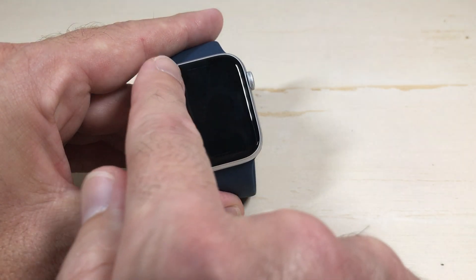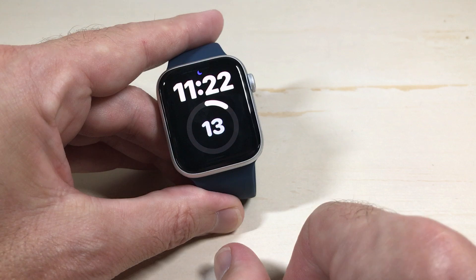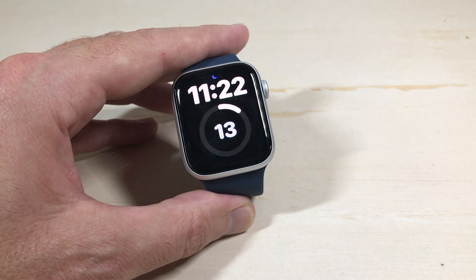Once you've checked your battery level, you can simply press the X button or press the bottom right button to get back to your main watch face. You've got two different ways: add it as a complication on your watch face, or go to your control menu to check your battery level.